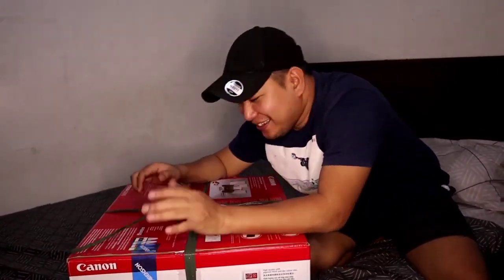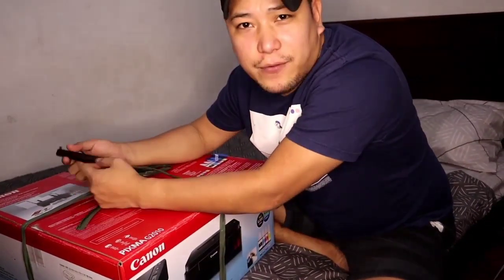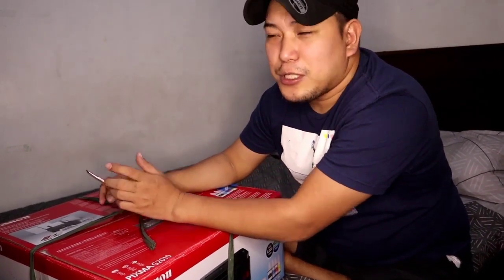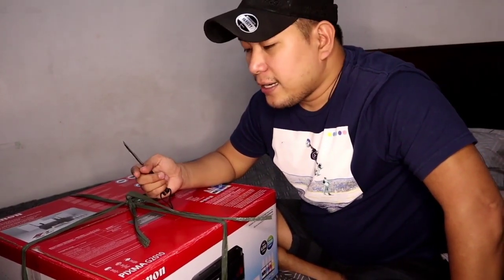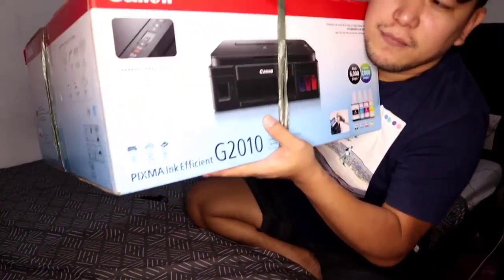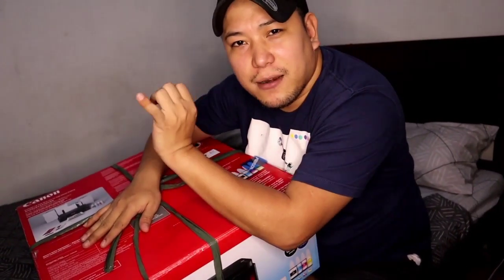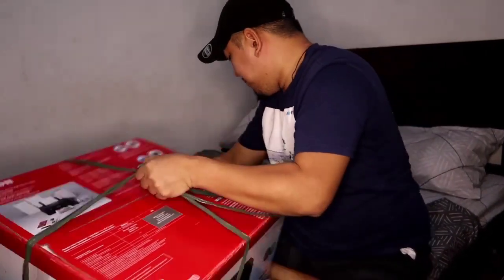So here we go, let's unbox this. I bought this at Ever Gutesco. The purpose of buying this, guys, is because in our business we usually make stickers. And I also considered it because my child's school is coming up, so we need a printer. This is a Canon printer — the Canon G2010. I chose this because it already has a printer, Xerox, and scan all in one.